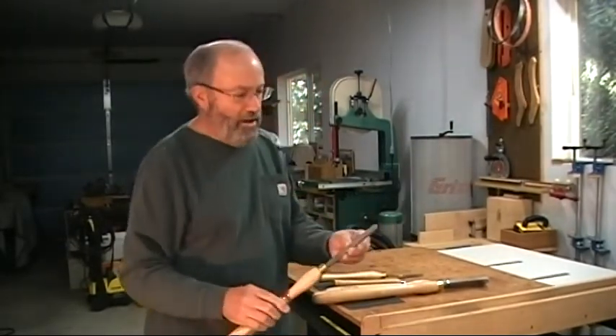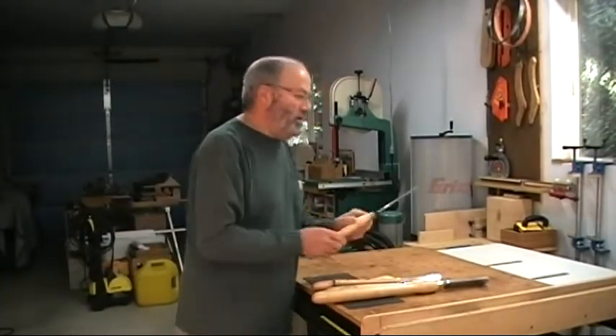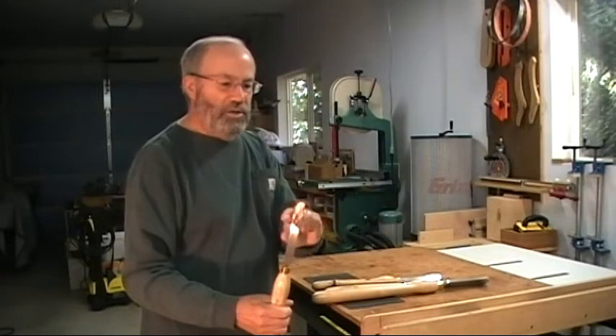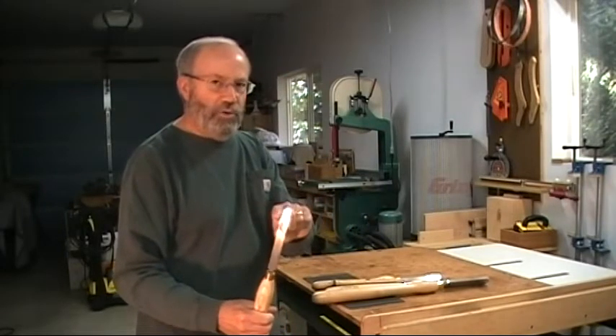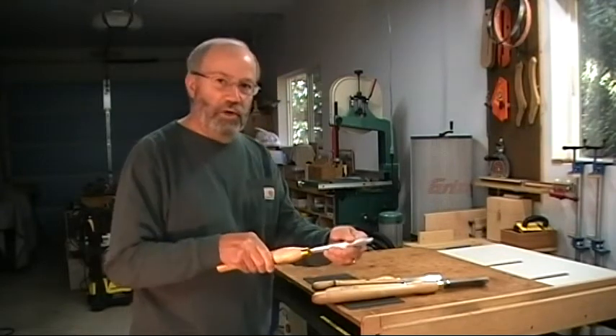This is a smaller half inch round nose for more detailed work. And then this one is flat on one side and curved on the other side for scraping into small boxes and tight bowl edges.